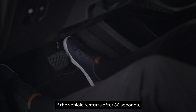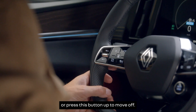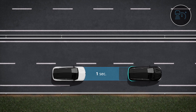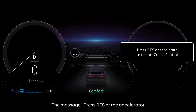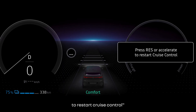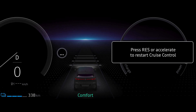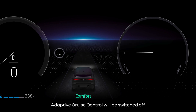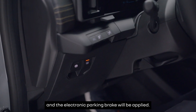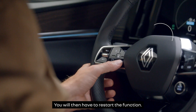If the vehicle restarts after 30 seconds, simply touch the accelerator or press this button up to move off. The message 'Press RES or the accelerator to restart cruise control' is displayed on the instrument panel to confirm this. If you stop for longer than 3 minutes, adaptive cruise control will be switched off and the electronic parking brake will be applied. You will then have to restart the function.